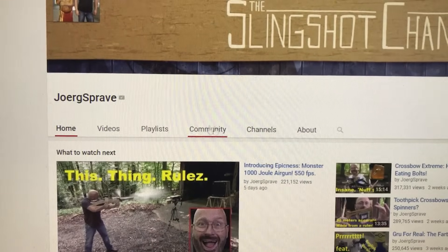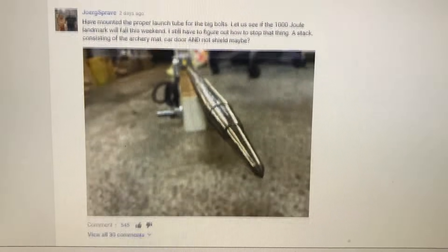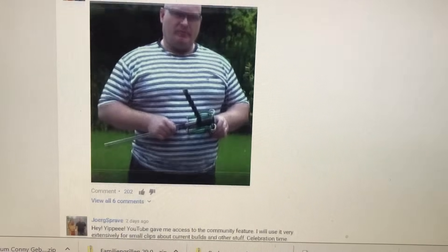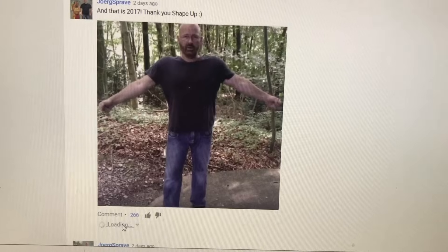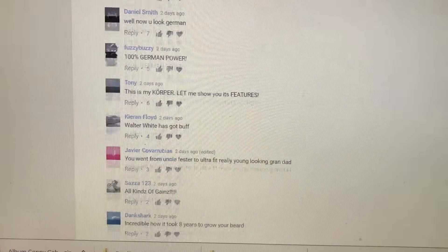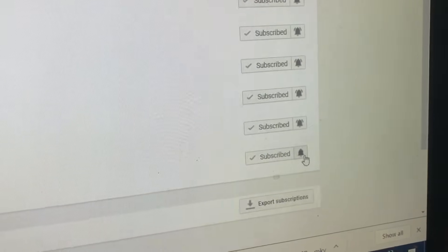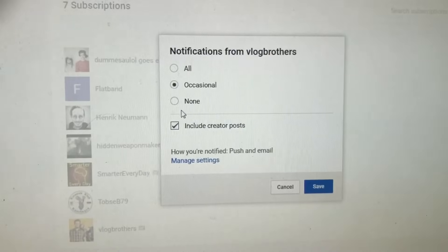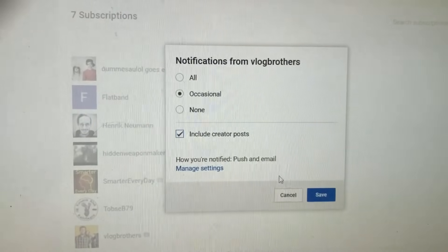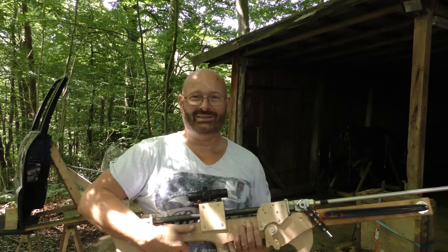By the way, YouTube just gave me access to the beta program of the community tab — it's like a bit of Facebook, Twitter, or Instagram built right into YouTube. My channel page now has a Community tab where I can post pictures, GIFs, videos, and text every once in a while to keep you updated on projects. If you click on the bell in your subscriptions, you can select whether you want to be notified just for videos or also for community posts. I plan to post updates about every two days as little teasers. Anyway, that's it for today — me and my champion say thanks and bye bye.